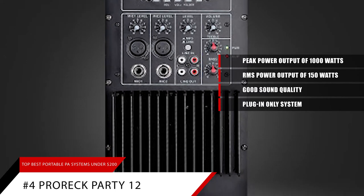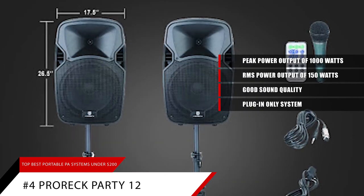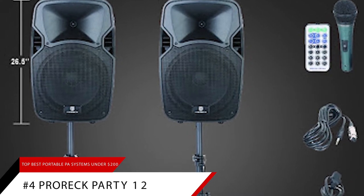All things considered, this is a great portable PA system for professional uses and musical performances. If you're looking for a portable PA system that packs a lot of power, you can't go wrong with the Pro Rec Party 12.